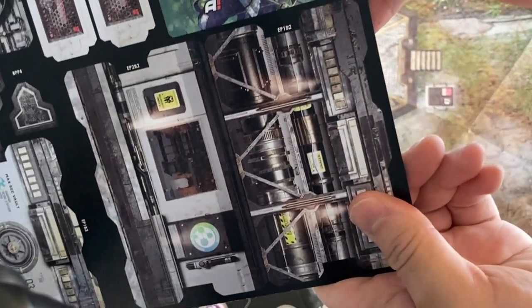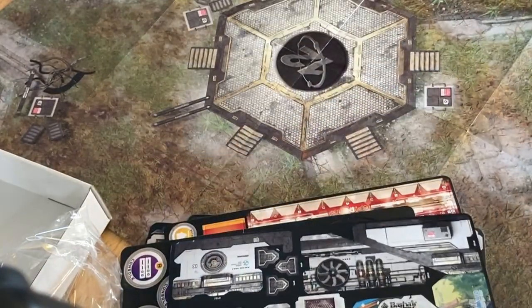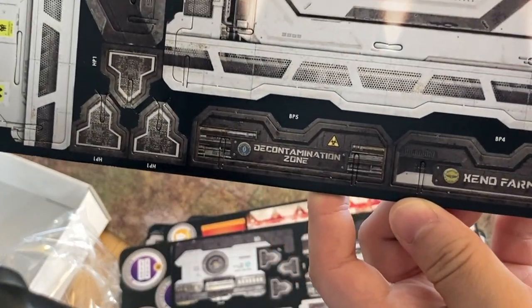I've already put some terrain together and it was pretty easy. And I bet the rest will go together easily as well. Looking at the other terrain — it's nothing special, but I do like that you've got the contaminated area and roadblock icons.